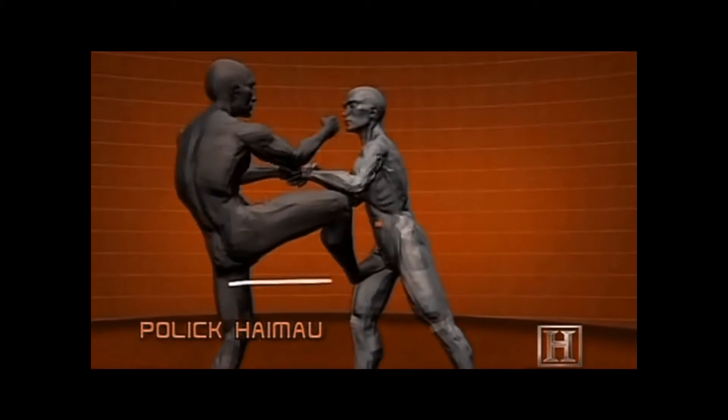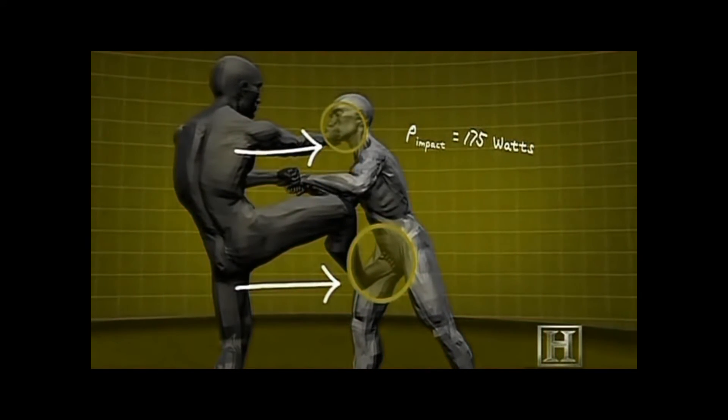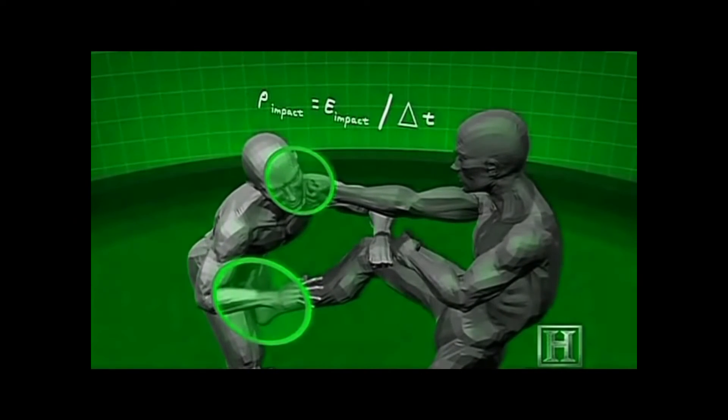The effectiveness of the Pola Kaimau lies not in raw power, but in speed. By relying on your triceps to snap the strikes forward over the elbow, three blows can hit in 7 tenths of a second.